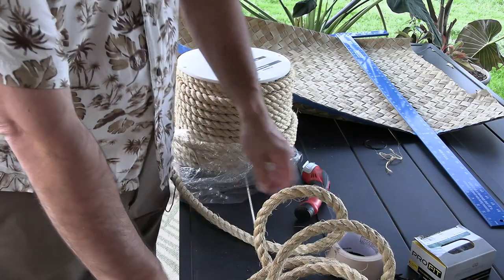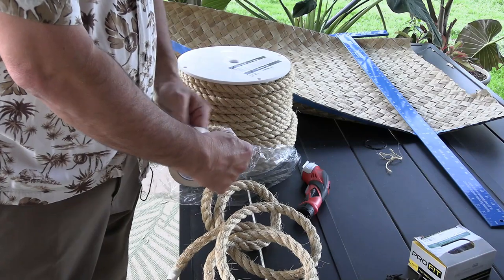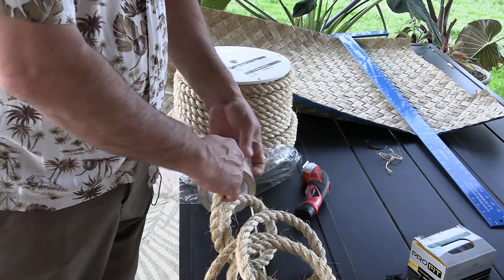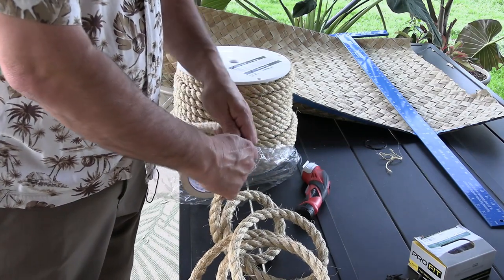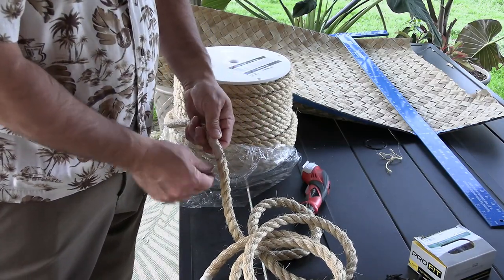Before you cut this stuff, one important thing to remember is to wrap it. I'm going to give it a couple of wraps here. It's going to keep it from fraying, it's going to help hold it tight, and it's going to make your life a whole lot easier.